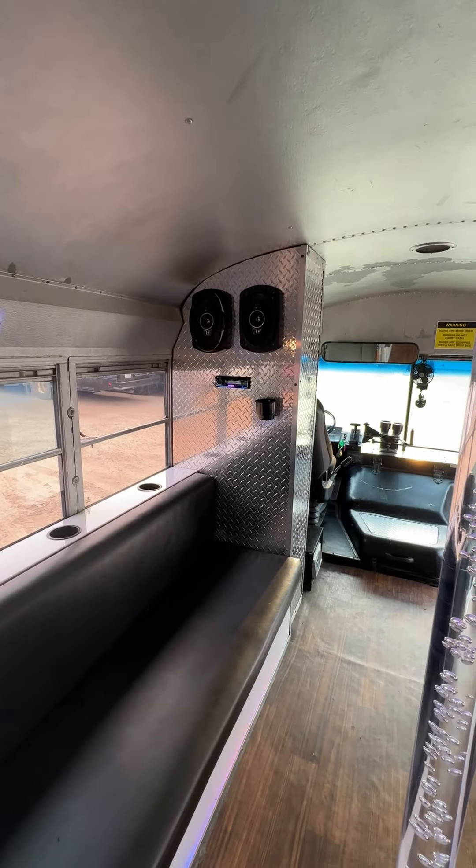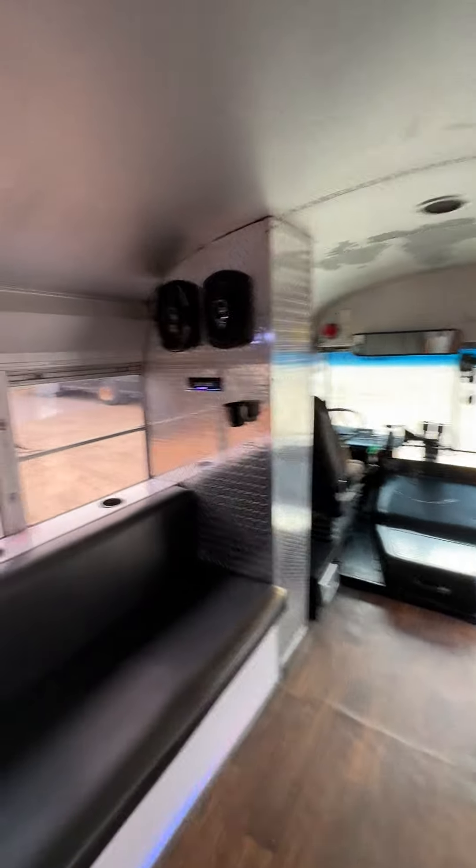Two speakers in the front with a CD player and Bluetooth, of course. All of the audio equipment is here — the amps. We've got an inverter in there as well, a garbage can, and lots of cup holders.